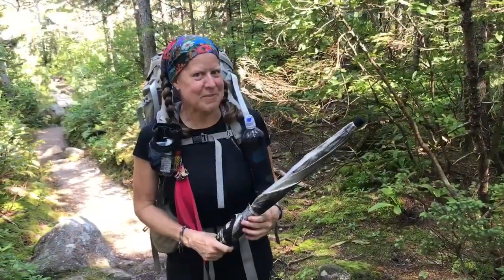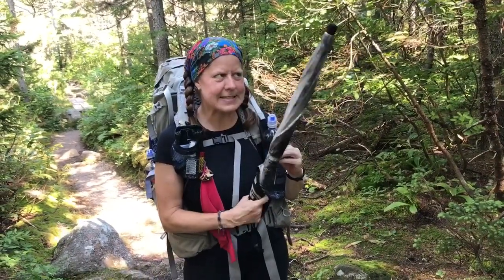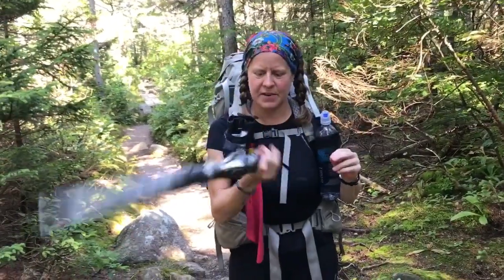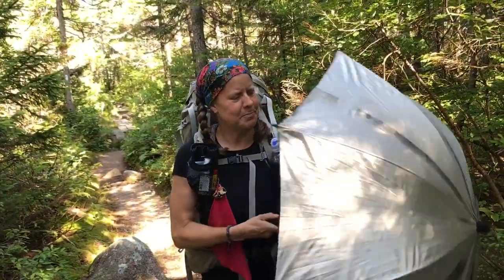Hi guys, Chica here from the Appalachian Trail. I'm just gonna show you how I use my umbrella. This is a Swing Light — I got it at Z-Packs, a German company who makes them. It's a specific hiking umbrella, very lightweight, about half a pound.